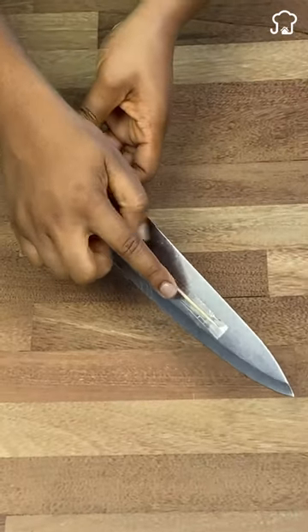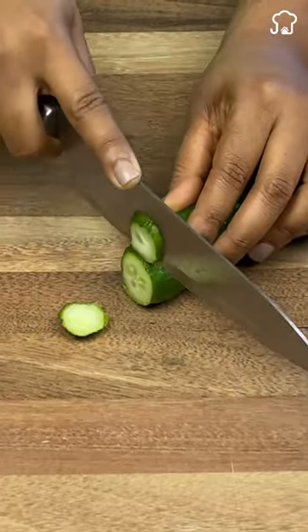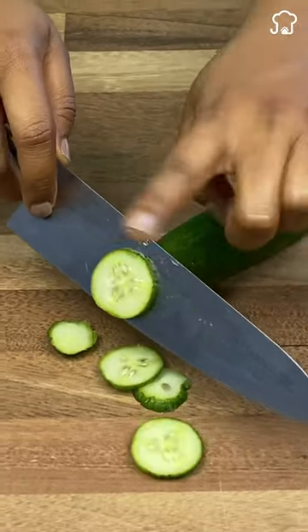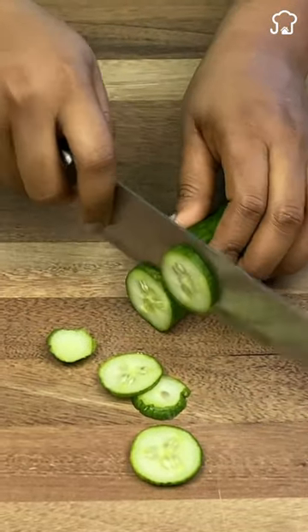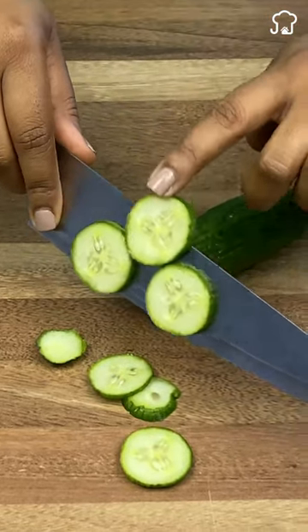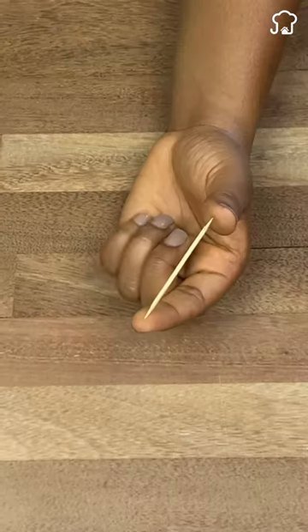Stick a toothpick to the kitchen knife and you will be surprised by the result. Almost all of us have had this problem in the kitchen at some point. When you're cutting pickles, vegetables, or other foods, they often get stuck to the knife when slicing. This is annoying, as it takes you longer, having to remove the slices from the blade in order to continue slicing.